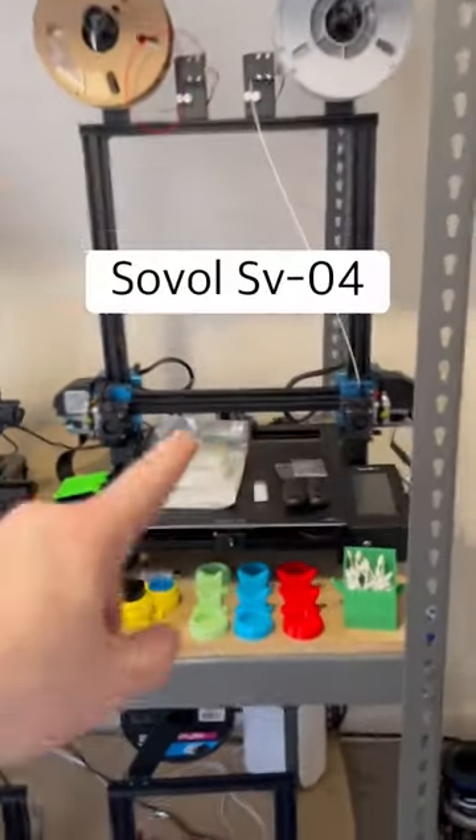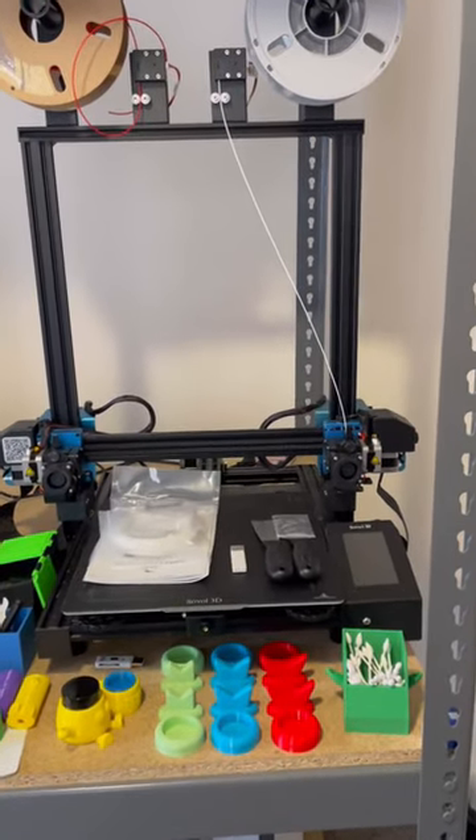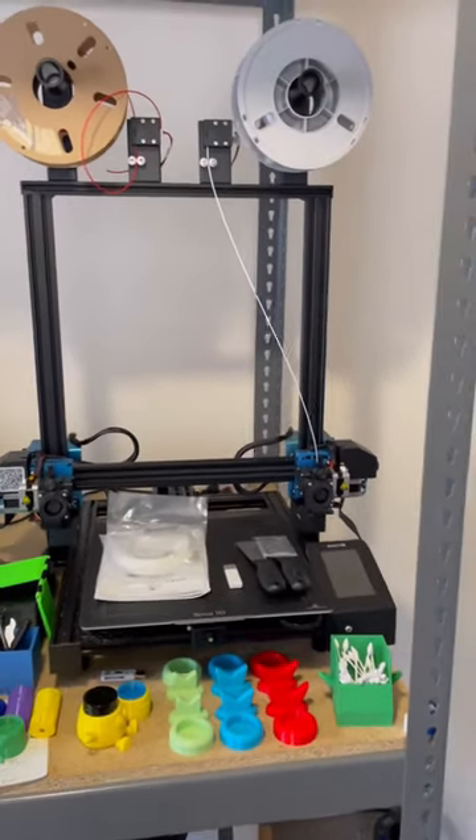Starting off with the Solvul SV04, I did not run this printer last night. It's been running for the past month straight, just printing out custom awards. Now that I'm taking a step back from production, I'll be able to use this for different projects.